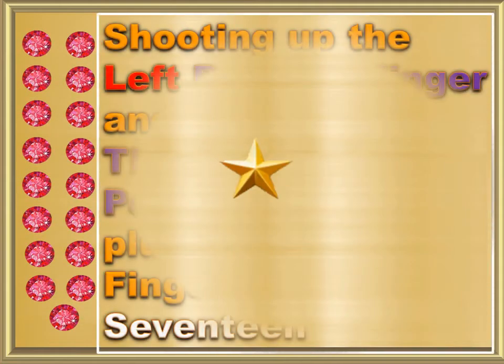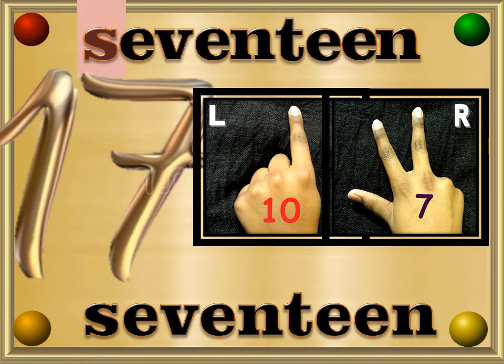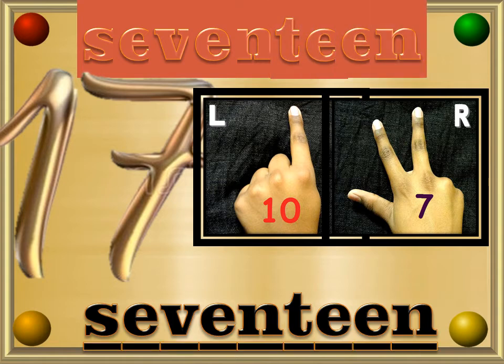Shooting up the left pointing finger and the right thumb, right pointing finger plus the middle finger is 17. Seventeen — S, E, V, E, N, T, E, E, N — 17.